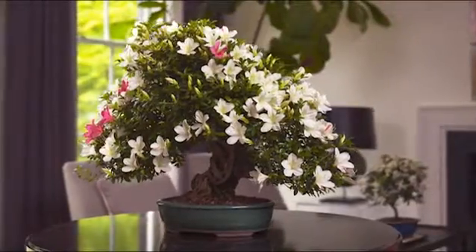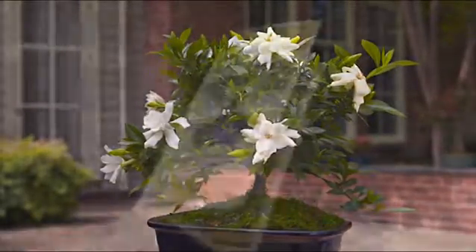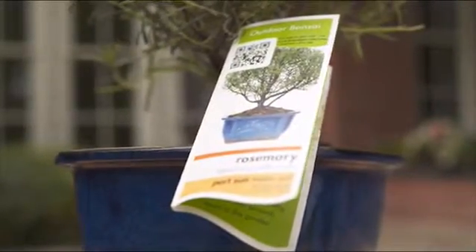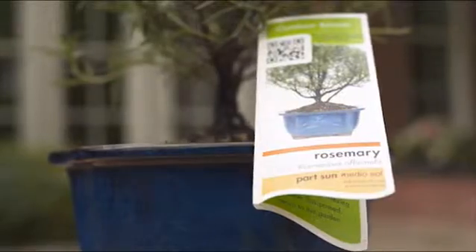There are two categories of bonsai trees: indoor and outdoor. Each category requires slightly different care, so it's important to know which kind of tree you've received. A tag attached to your tree will have that information, as well as the tree's variety and some details about basic care.